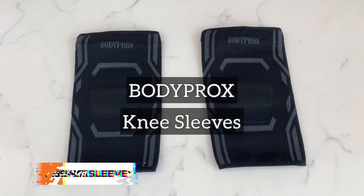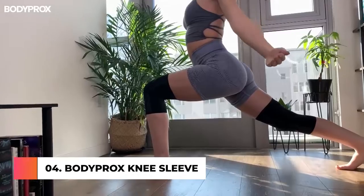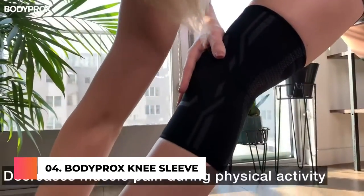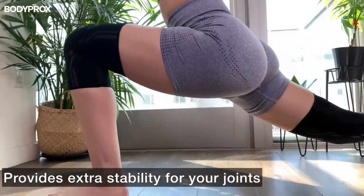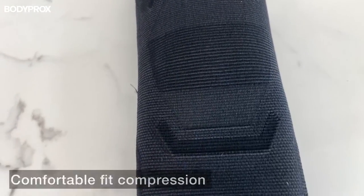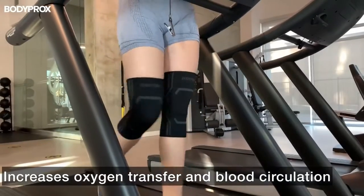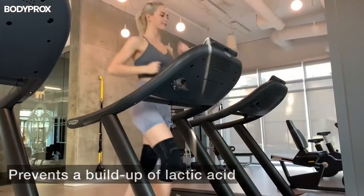I'm Emma from Body Prox. I'm here to introduce the knee sleeves, the most convenient way to stay physical. The knee sleeves are created to decrease any muscle pain during physical activity by providing extra stability for your joints. The compression of the knee sleeves increases your blood circulation to and from the muscles, which increases oxygen transfer and prevents the buildup of lactic acid,